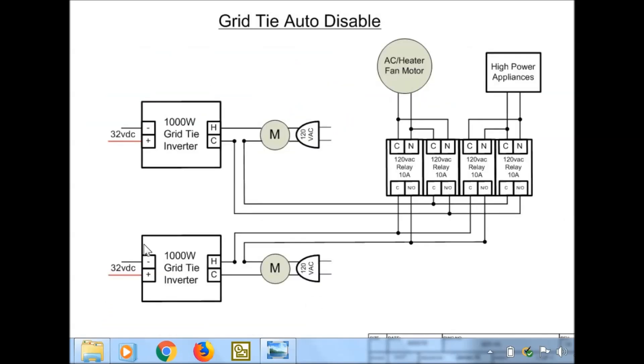Here's the relay circuit diagram for my grid tie auto disable. I get a signal off my AC heater fan motor — anytime the heater or AC is on, it puts a 120 volt AC signal out to both of these relays. It's normally open, and when it gets that signal it'll close this circuit and this circuit, and the grid tie inverter turns on anytime it sees 120 volts off the grid. I've even seen some people instead of plugging these into a wall socket, they'll wire them directly into the breaker box instead of having to go through the house wiring.